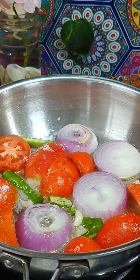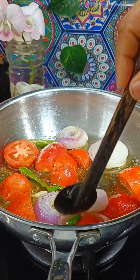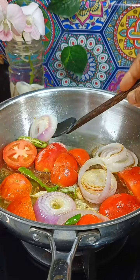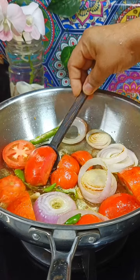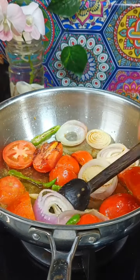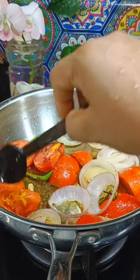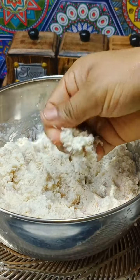It is soft — cook for 2 seconds. We will put it in a light color, then a smoky color. It is a good taste of the chutney.